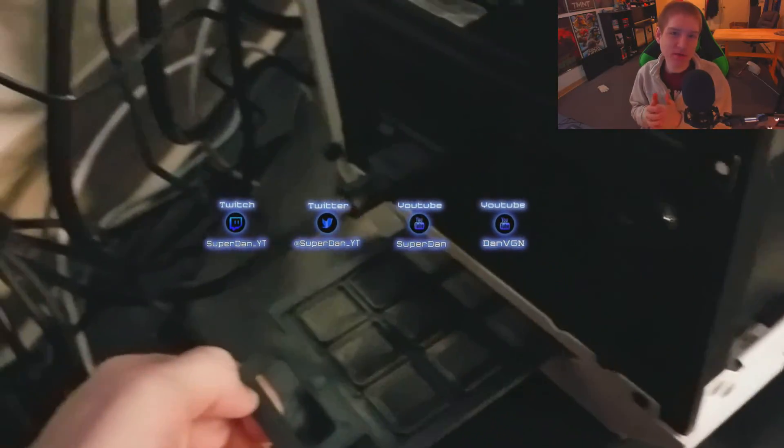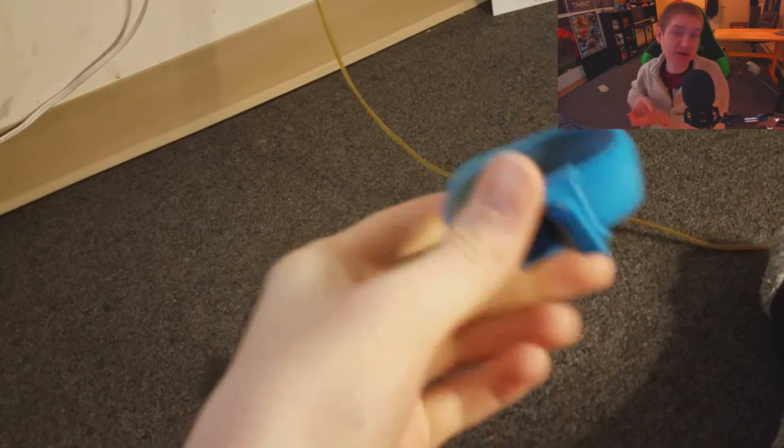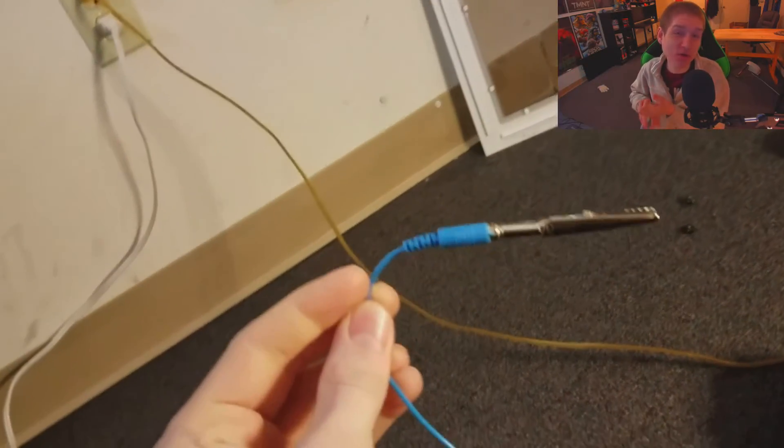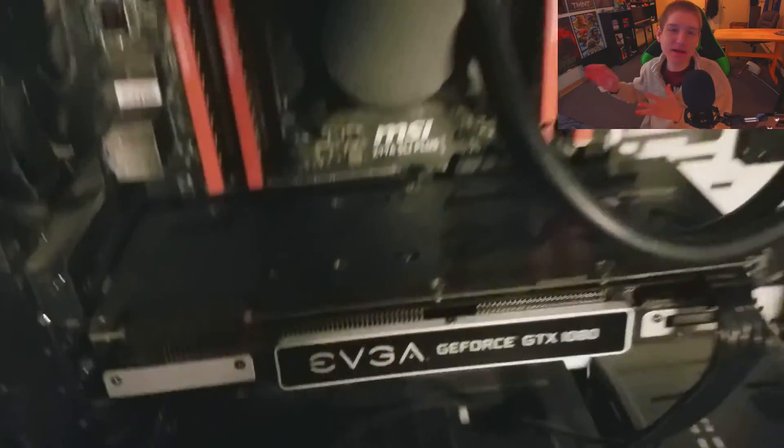Hey guys, I didn't realize that the audio was going to be as bad as it was with my phone, but I wanted to help some of you guys out that may be having a funky smell coming from your computer. If you have a burning plastic smell, something is wrong with your computer and you need to get it fixed — that means one of your fans is not working properly and your CPU or GPU is overheating. But a chemical smell just really means that you need to clean your PC out.